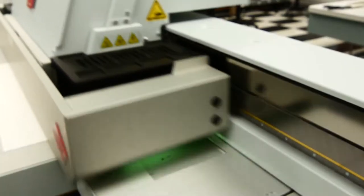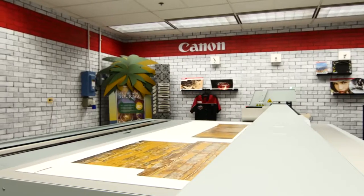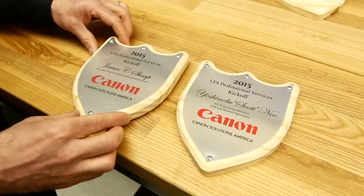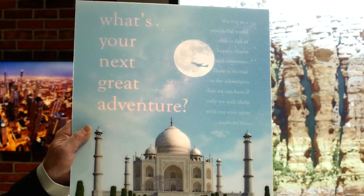Hello, my name is Randy Parr. I'm the marketing manager for the display graphics products here in the U.S. for Canon Solutions America. Welcome to Itasca, Illinois. This is our demo center here, and today we're going to show you a range of high margin applications that, if you're not already doing, you might want to consider. So let's get started.